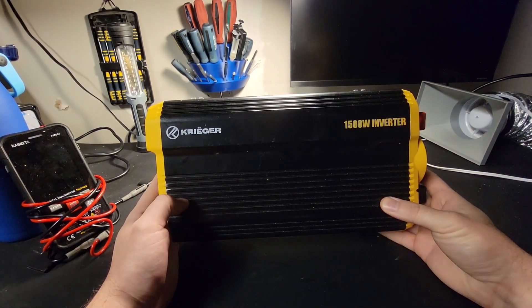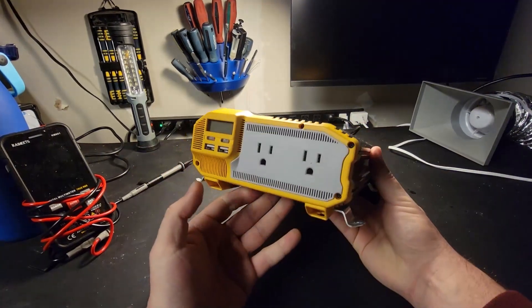This inverter is not inverting. It's not working, it's not turning on. Let's find out why.